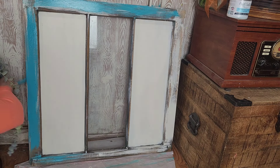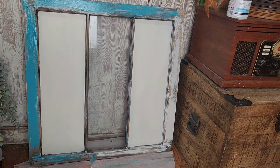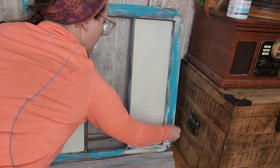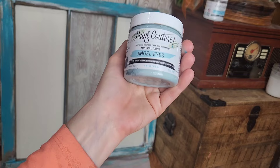I also like that if you add your paint sloppy or if you get brush strokes it really adds to that shabby chic farmhouse feel, so this is a really easy and fun paint look to achieve.